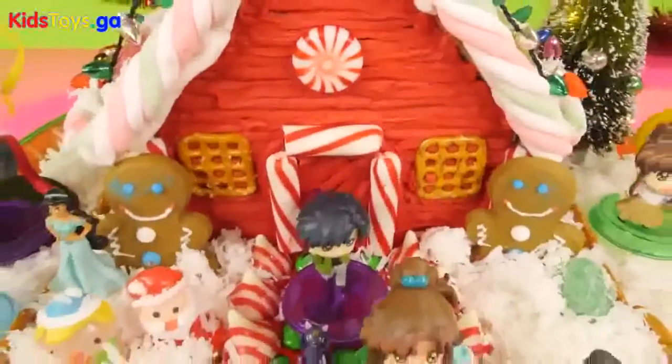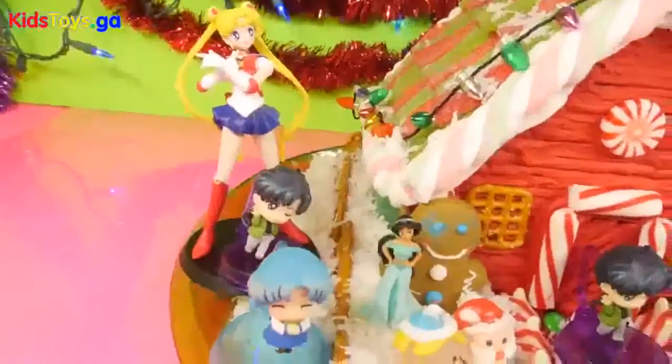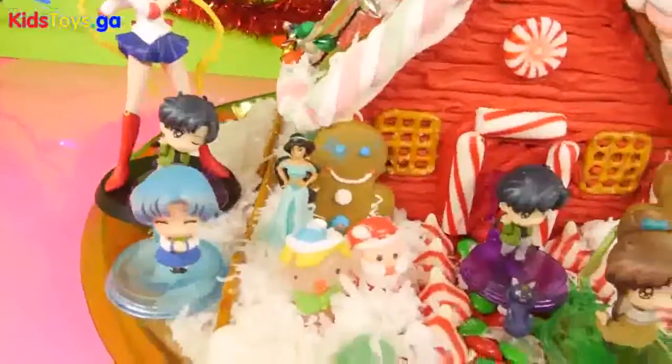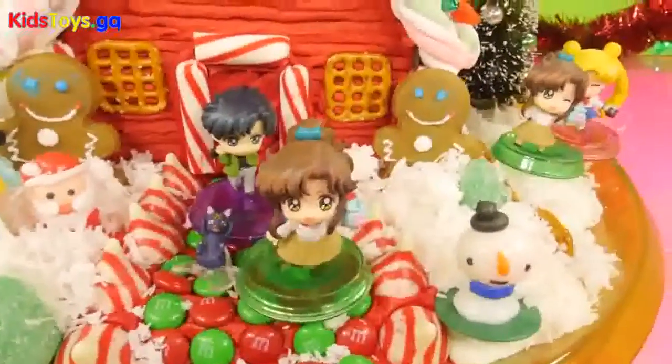I hope you guys enjoyed our Sailor Moon video for today. If you did, be sure to press the like button. Also comment below and let us know if you do or don't want to see more Sailor Moon on the channel. This is Disney Cars Toy Club, and as always, thanks for stopping by.